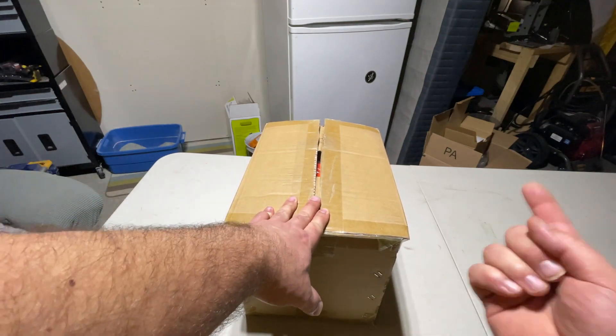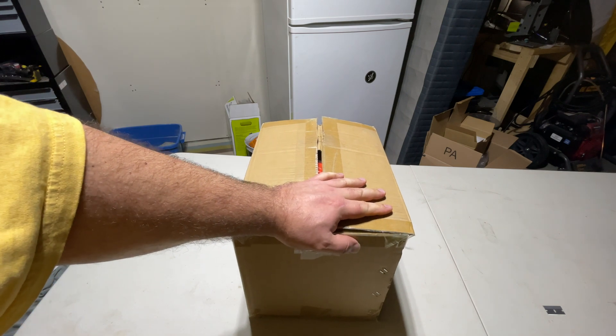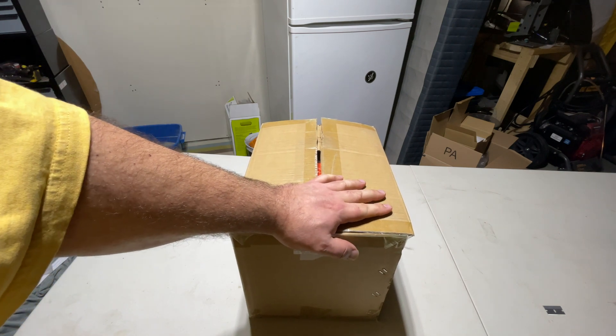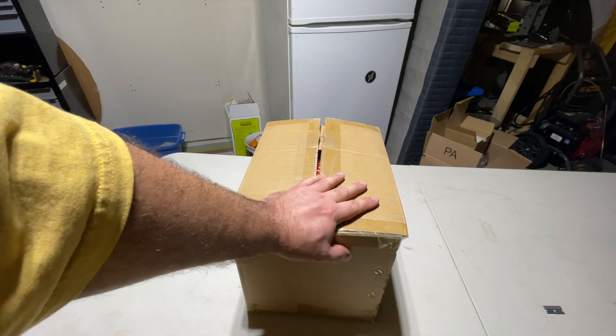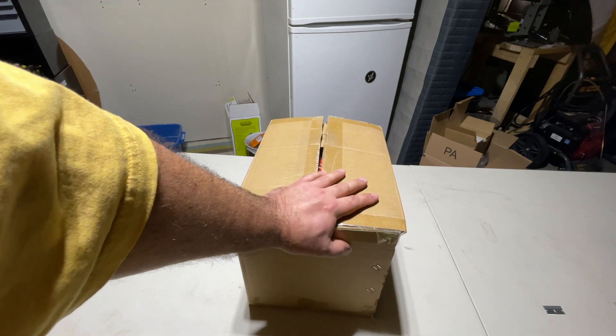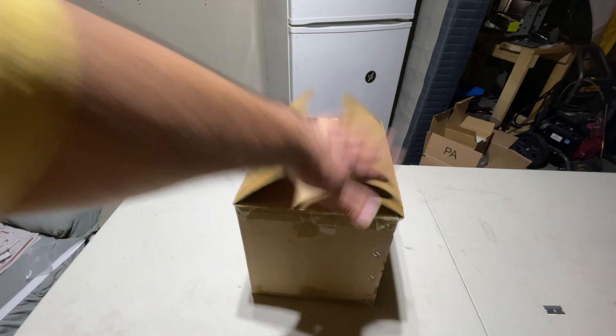Welcome back to the channel ladies and gentlemen. This is another unboxing — I'm holding it like this because I ran out of storage space and had to delete some older videos off the memory card. I always hate doing that, but I had to. So I'm bringing you this unboxing.